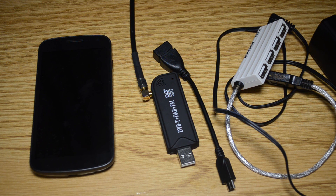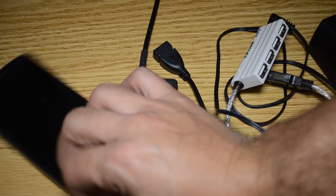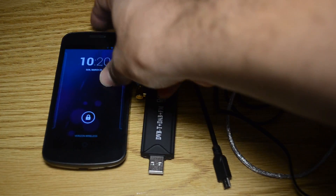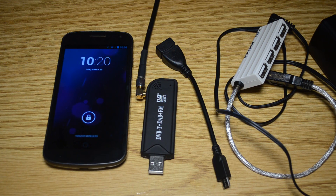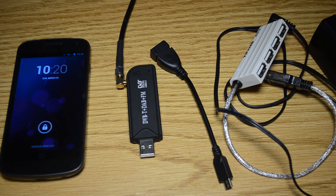Hey guys, today I want to show you a quick how-to on using your TV tuner SDR on an Android device using an app called SDR Touch. You're going to need your Android phone, your tuner — I have it hooked up to a J-Pol antenna hanging on the wall behind me.